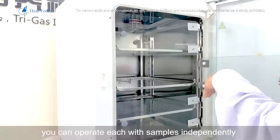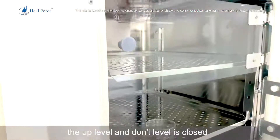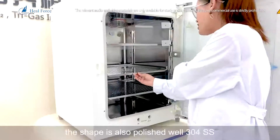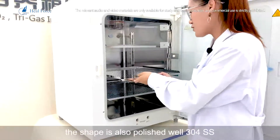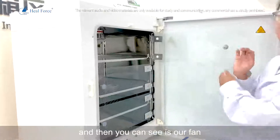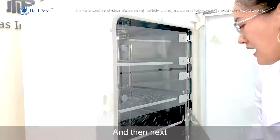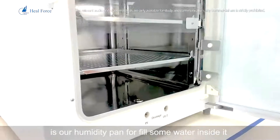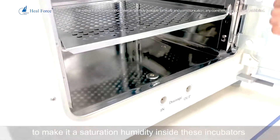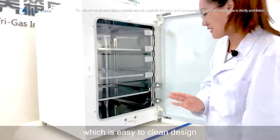When you open the middle level door, the upper and lower levels remain closed so each section is unaffected. The interior is also polished 304 stainless steel with a sliding design for easy operation. The fan is a German EBM brand, known for very good quality. The humidity pan is filled with water which evaporates to create saturation humidity inside the incubator. The humidity pan has a round-corner, easy-to-clean design.